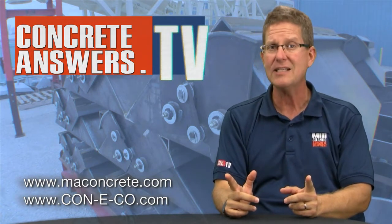Check them out at Conoco.com. Of course, you know we love you at Mid-Atlantic Concrete Equipment at maconcrete.com. And we'll see you next time at ConcreteAnswers.tv.